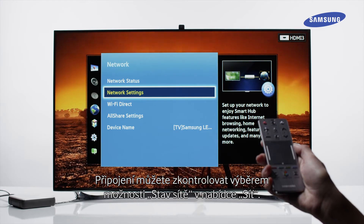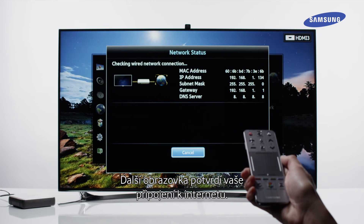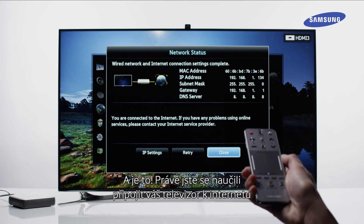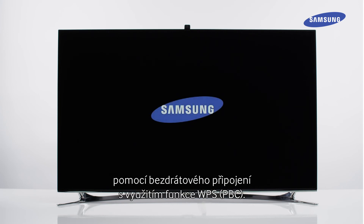You can check the connection by selecting the Network Status option in the Network menu. The next screen will confirm your Internet connection. That's it. You've just learned how to connect your TV to the Internet with a wireless connection using WPS-PBC.